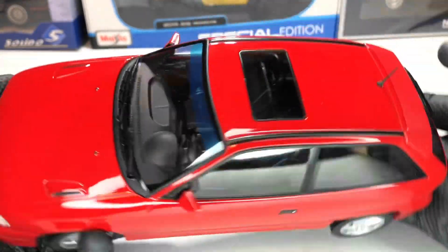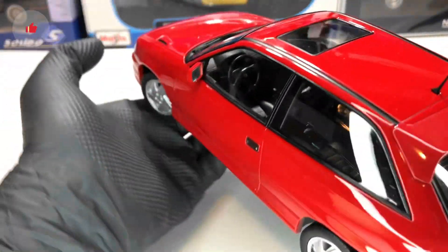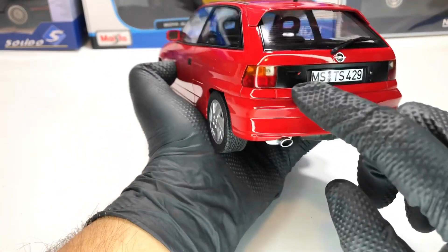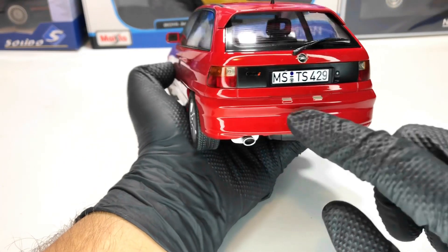Everything looks good. We also have the sunroof — again a nice detail from Norev. In the back we have the stop lights, we have the GSI logo, and the Opel logo as well.